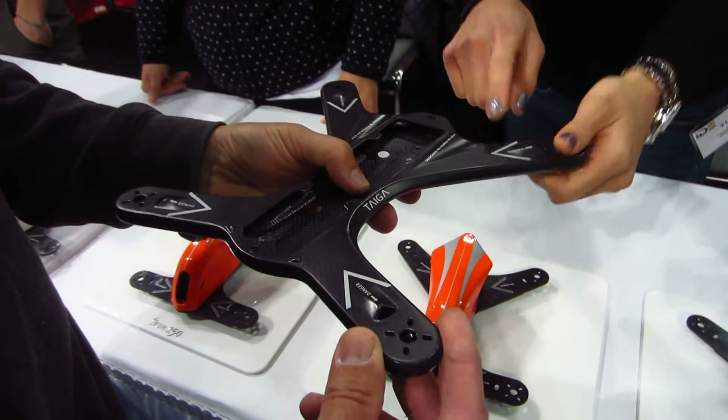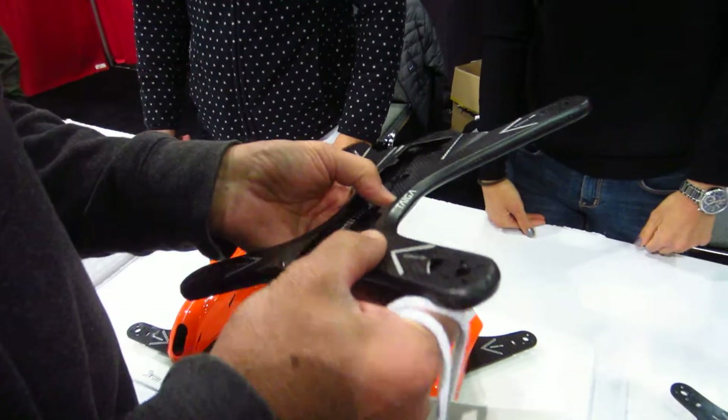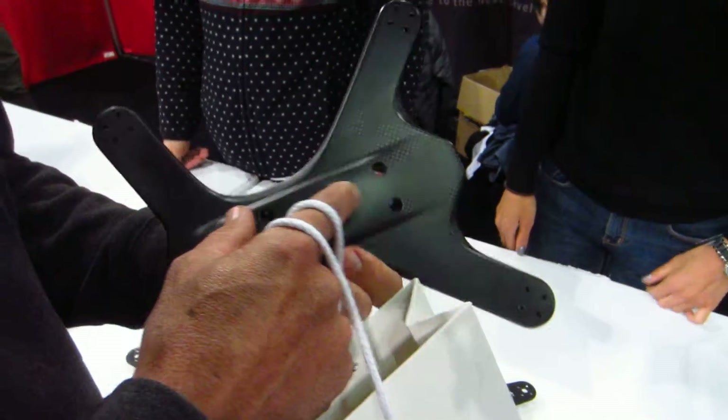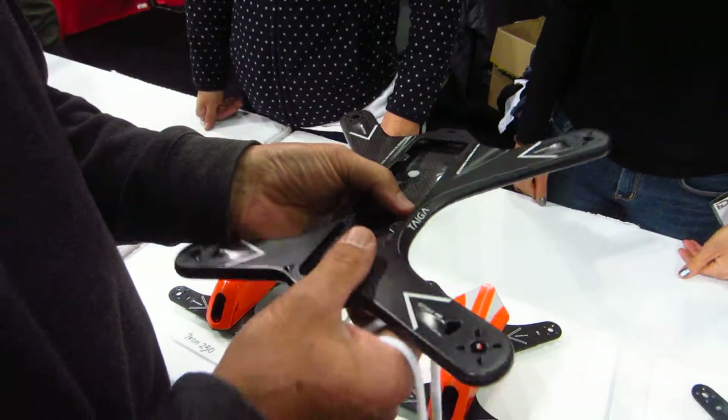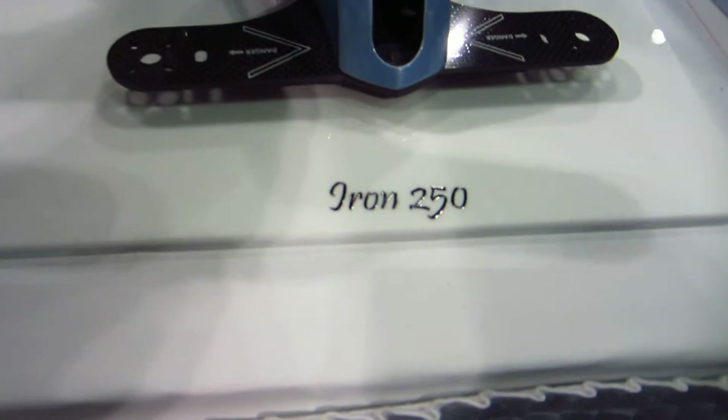And this is rubberized finish. Oh yeah. It's not carbon fiber or it is carbon fiber? It is carbon fiber with a rubberized finish on it so that you don't get splinters. Nice. That's really nice.